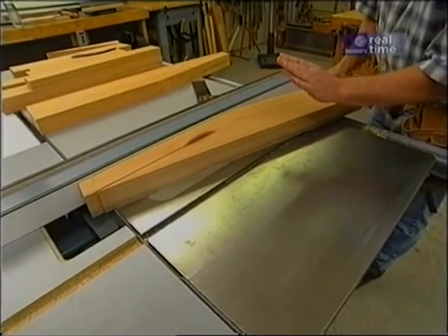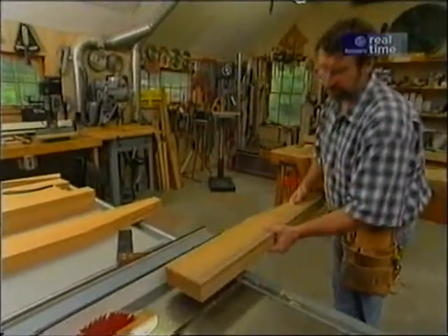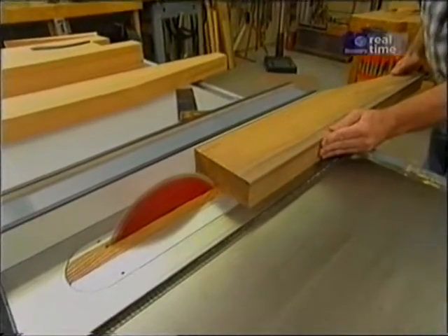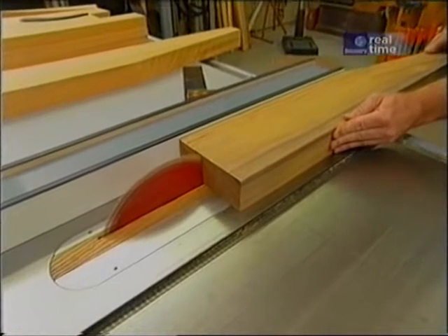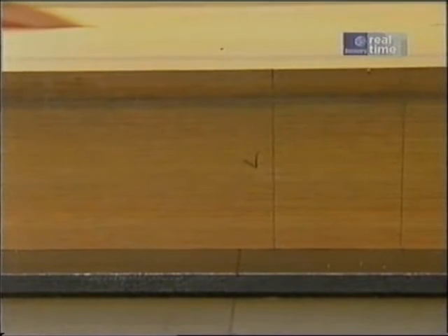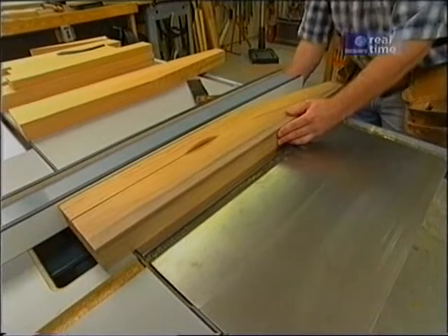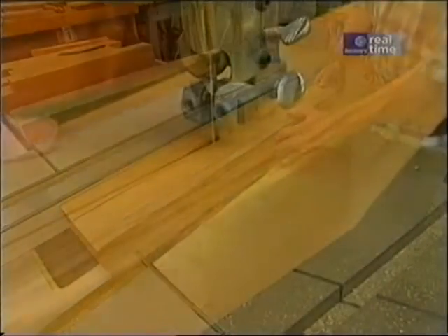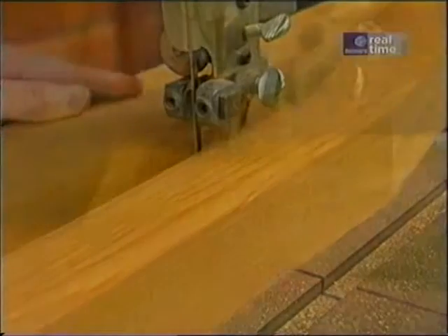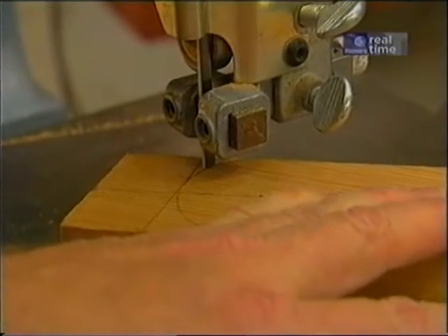I make sure that the blade has stopped turning, then I can remove the piece, turn it over, and cut the lower section. Now it's off to the bandsaw. And while I'm here at the bandsaw, I'll cut off the top.